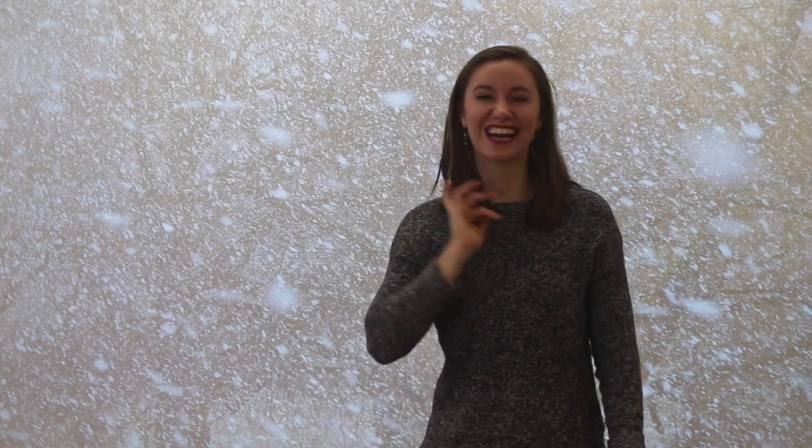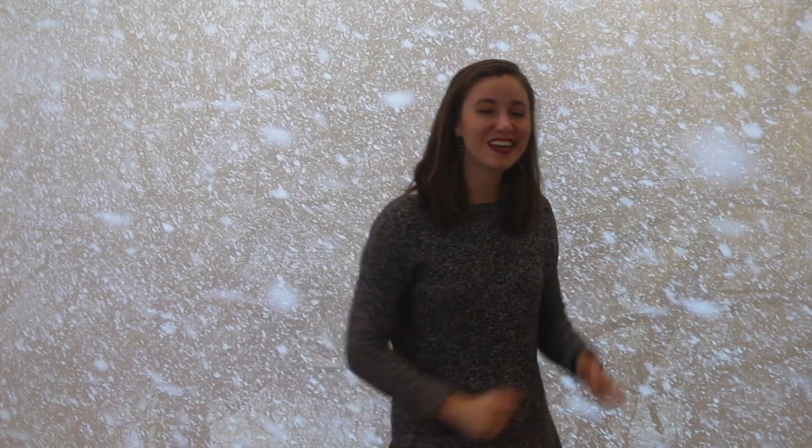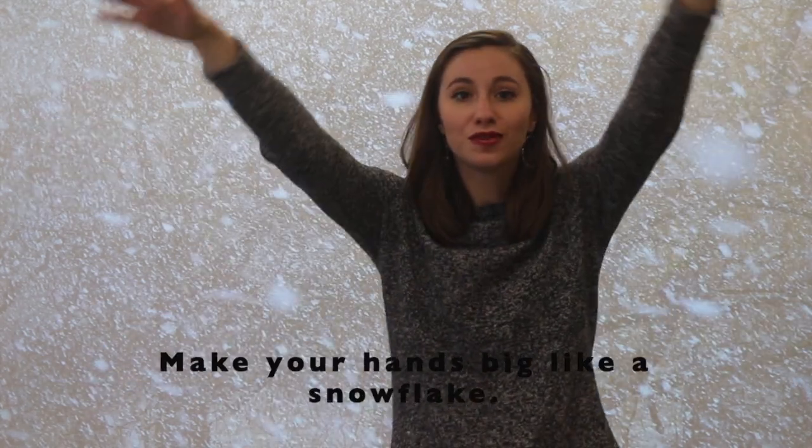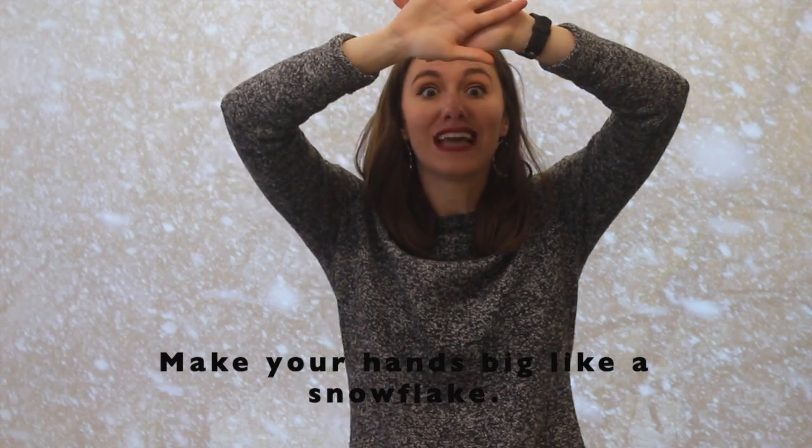How did you do putting all of that together? Awesome. Let's try it from the beginning. But instead of marching in one place, do you think we could march in a circle? Okay, let's try it. Ready and a circle, here we go. Frosty weather, snowy weather, when the wind blows, we all go together. Three steps back and one, two, three.